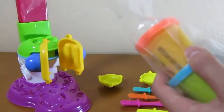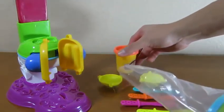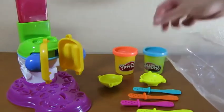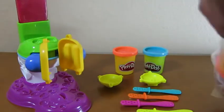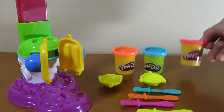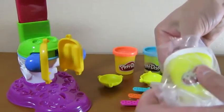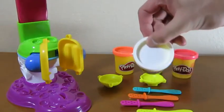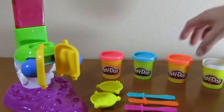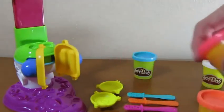Let's take out our Play-Doh. Here's our orange Play-Doh, our blue Play-Doh, our pink Play-Doh, and our white Play-Doh. We'll use the orange and the pink for our first popsicle.